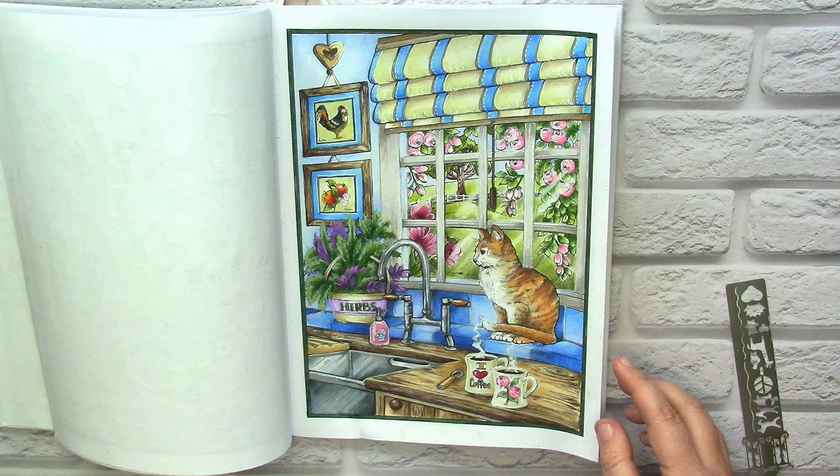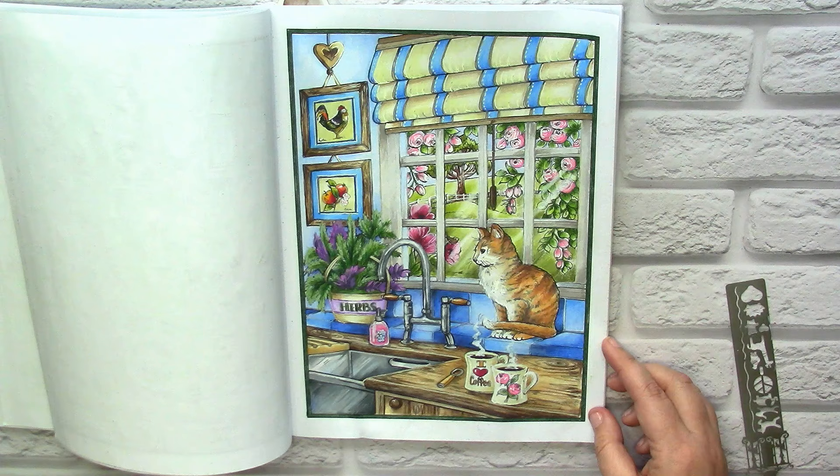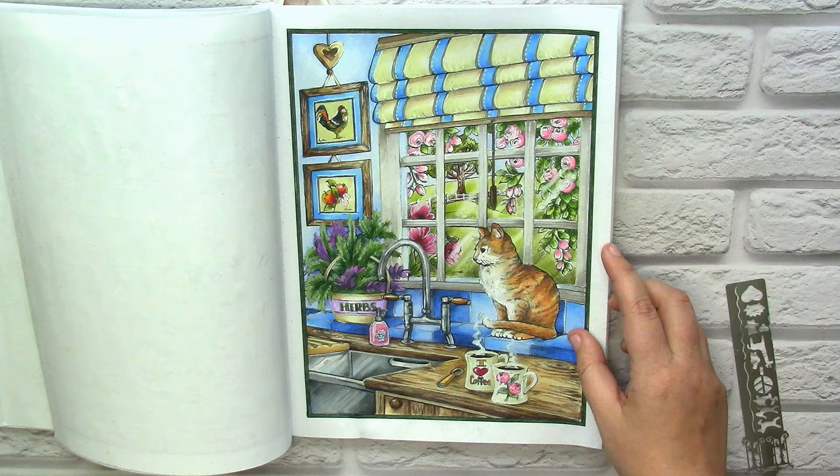I'm not a big fan of coloring animals in Teresa Goodrich books — I never know how to do it properly, or maybe I'm just too lazy. I always color them on the last step. But at least here the cat was nice, so I colored it relatively easily.